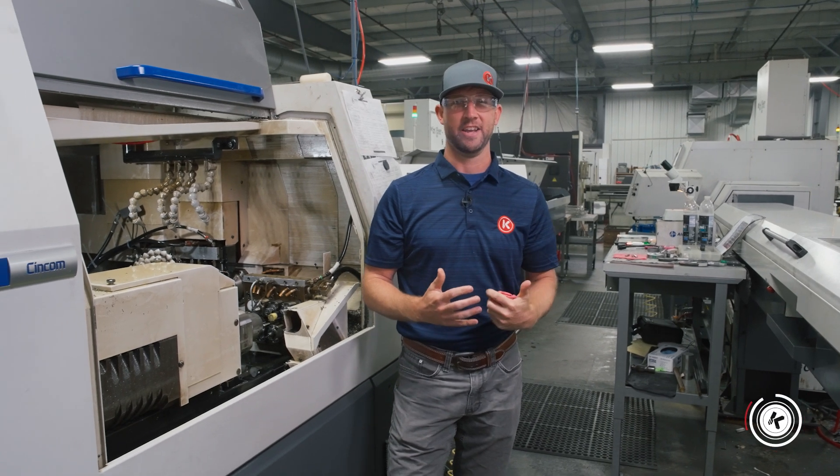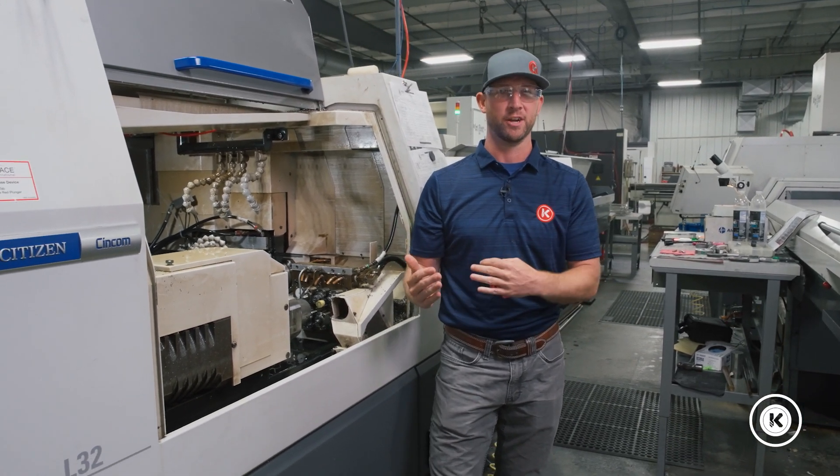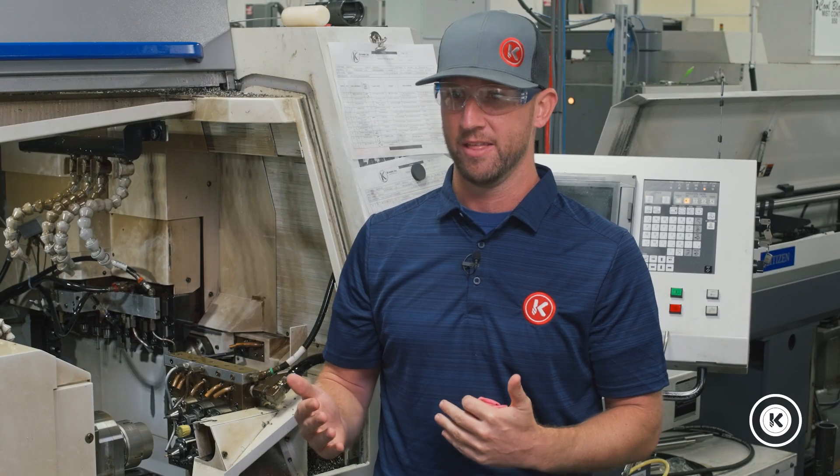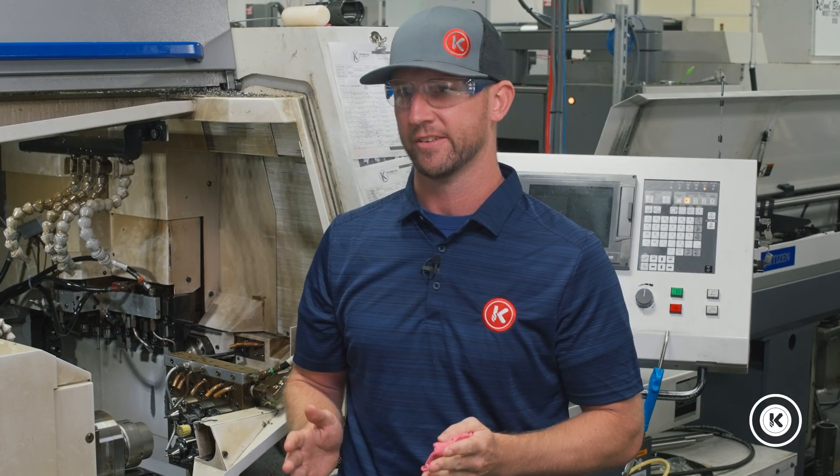We've actually kicked the idea around of adding fire suppression to our systems for years. But it wasn't until we had an event that it really expedited the process. Fire! Oh, fire! Oh my goodness!